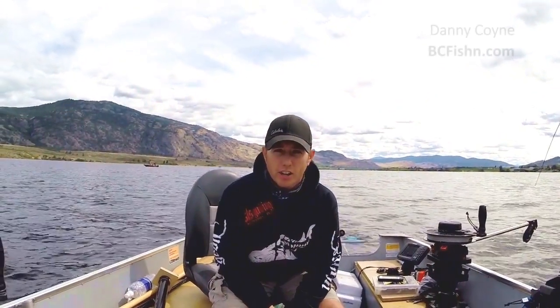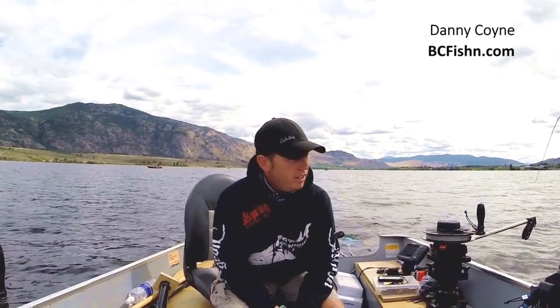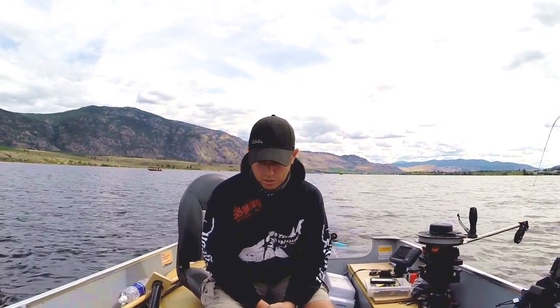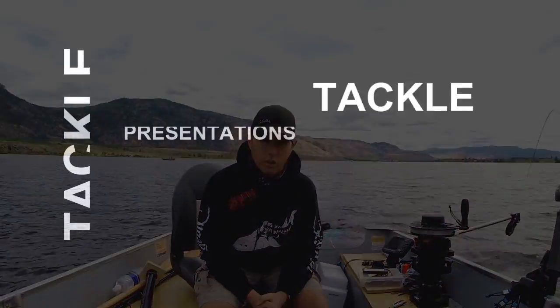Hey guys, Danny here from bcfishing.com. Today we're out on Osoyoos Lake in the south Okanagan of British Columbia and we're taking full advantage of the sockeye run this year. We've had some really good success and we've typically stuck with the same gear throughout the entire season. Today we're going to quickly take you through some of the tackle we're using and give you some tips and techniques on how you can improve your odds out on the water.